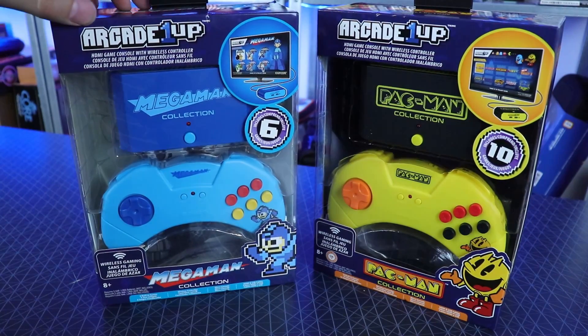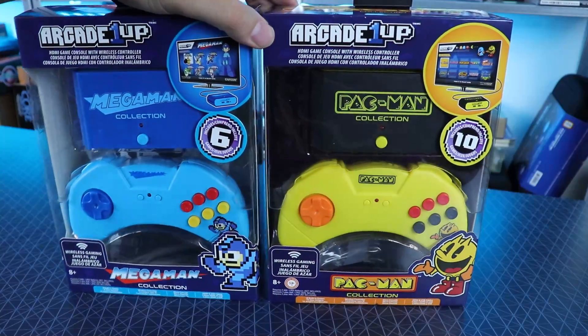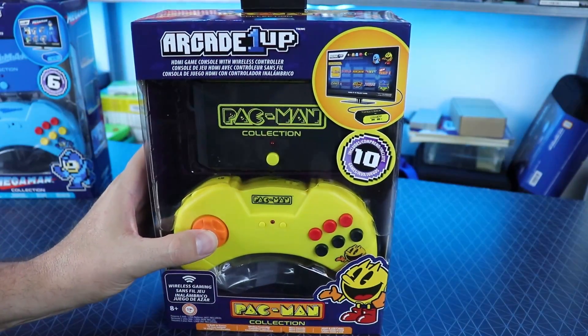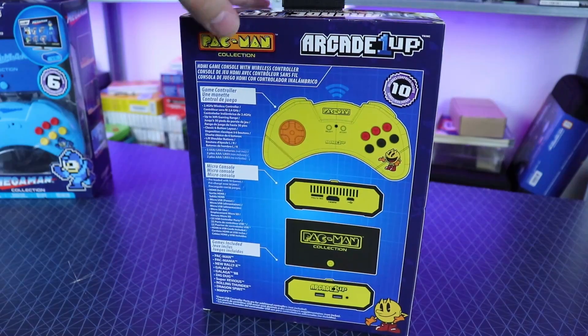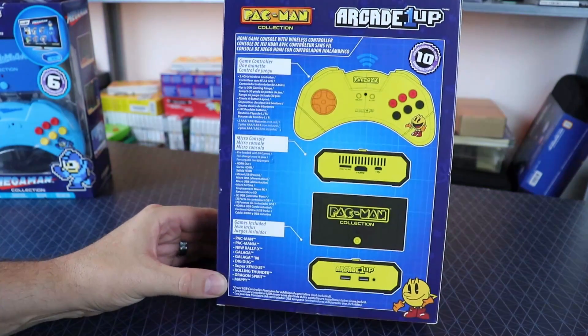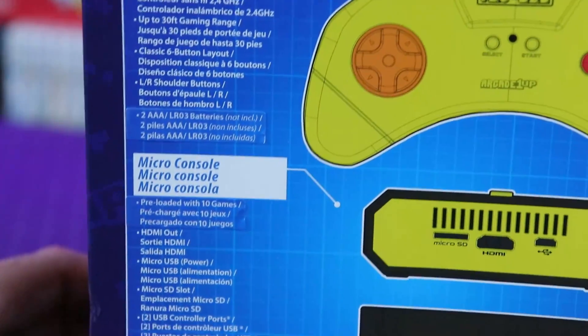Welcome back. Today we're going to be taking a look at these Arcade1Up plug-and-play consoles. These guys have more products than I can even count - it's getting kind of crazy out there. Like many before them, they're jumping into that impulse buy plug-and-play market. We got a Pac-Man one and a Mega Man one. The Pac-Man one has ten games on it - pretty sweet. The packaging doesn't look too bad. These things were 40 bucks each.